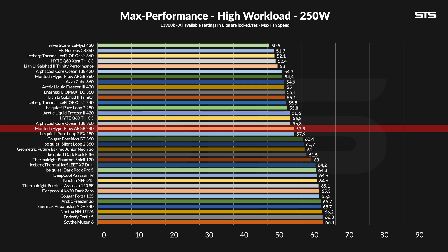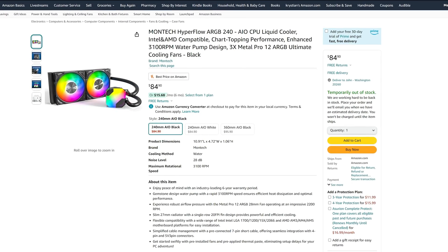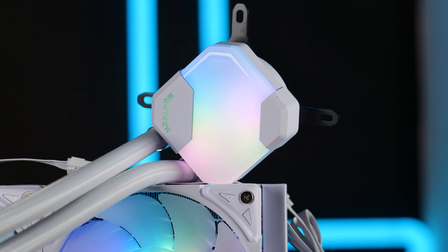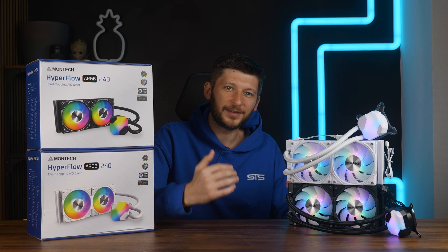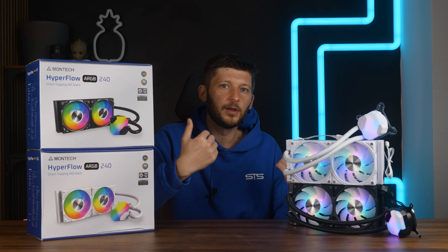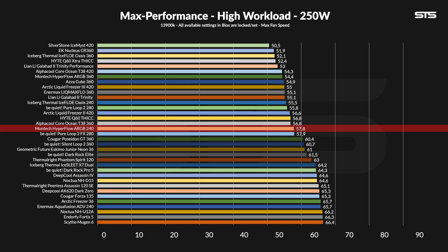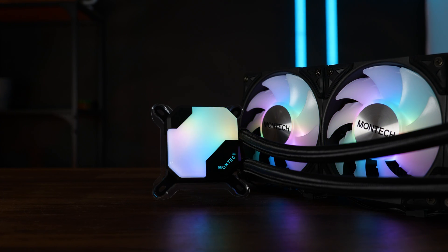The one thing that bothers me slightly is the Iceberg Thermal 240 AIO — it is so insanely well-optimized that it makes everything else look bad. But if you look past that and compare to, say, the Animex, Montech's attempt is very, very good. With an $85 price tag, I come to the same conclusion as on the 360: performance is top, quality is great, design is up to you, and we can definitely recommend it. Now, if saving 10 bucks is worth the performance loss is a completely different question — for me, no. But if you only have space for a 240, the Hyperflow ARGB 240 will definitely do — for CPUs like the 13700K or 7900X, all of these will be fine.